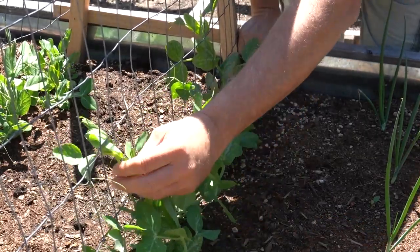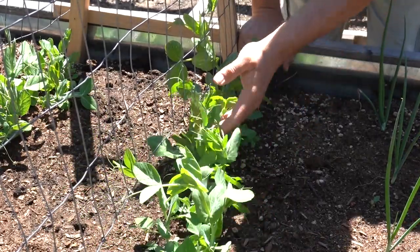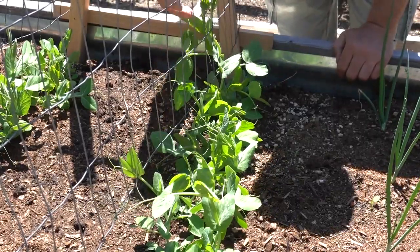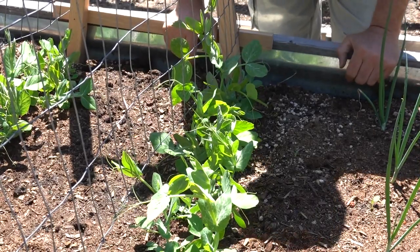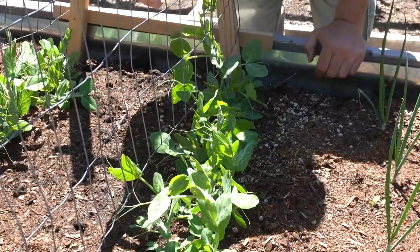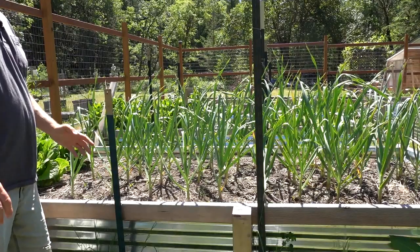They're starting to grow, so I'll just come back and make sure I train them up. I want to try to train them on the outside mostly, but there'll be some on the inside too — and that's perfectly fine because I can reach in easily. It's only two feet wide, so harvesting is a piece of cake.